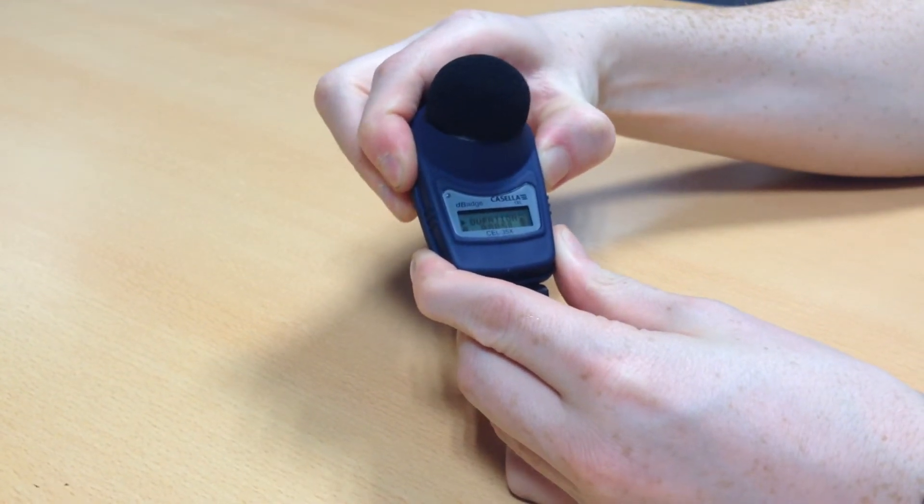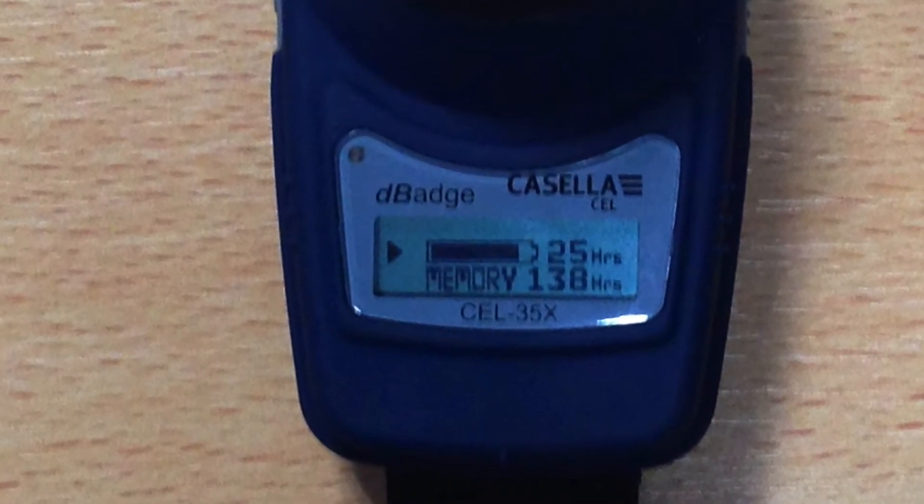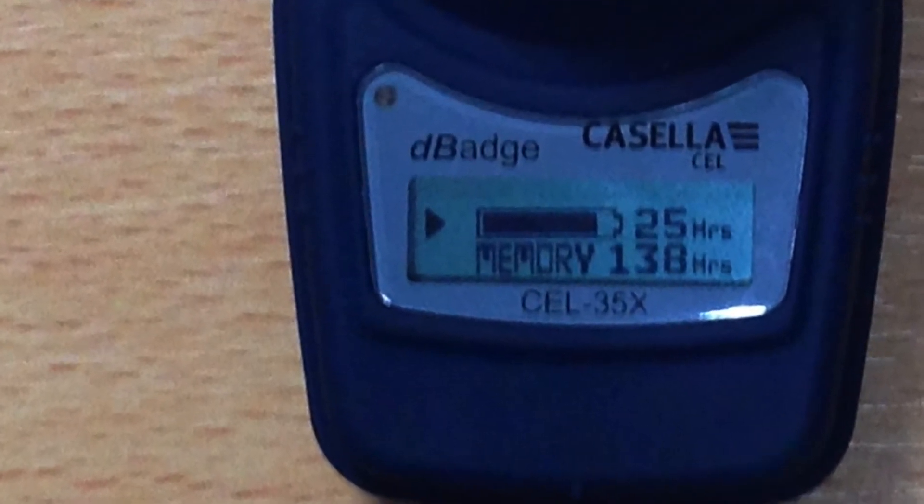To unlock the D-Badge, repeat the same process as locking until the padlock disappears from the display. This will allow you to stop the measurement run and power your D-Badge off.